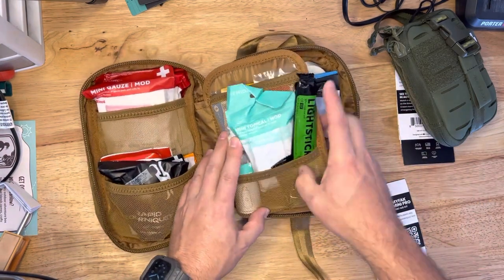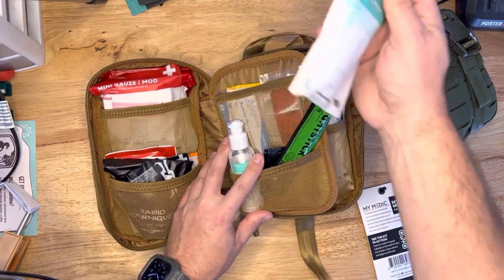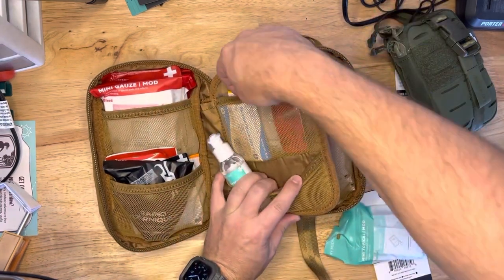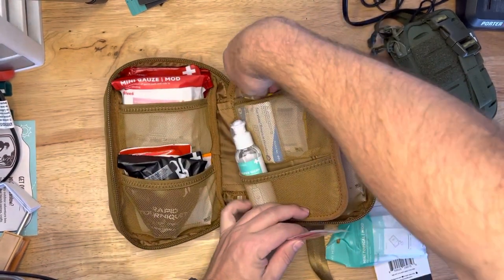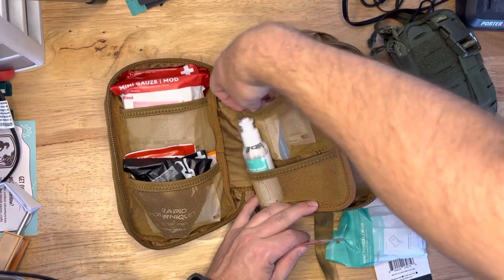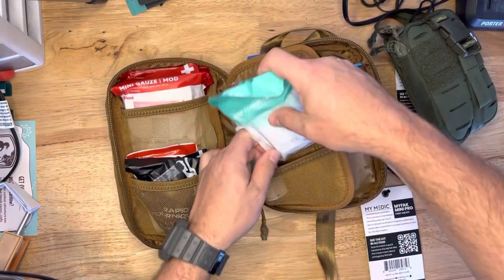Here we've got a nightstick, topical mod. So you've got some basically like cleaning pads, some wound irrigation, and that stick is actually handy if you can't see. You've got some super skin band-aids here, which are awesome — I love their band-aids. Ibuprofen packs, some painkillers. And it looks like an emergency blanket. This is a really full kit — this comes with a lot of stuff.